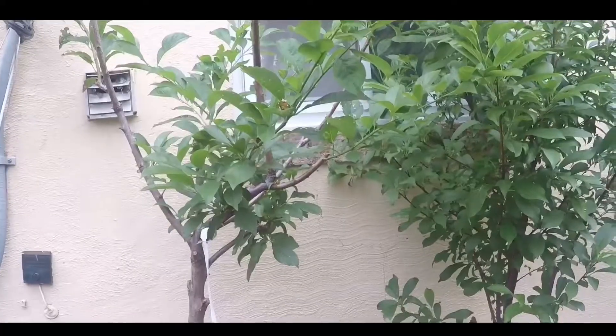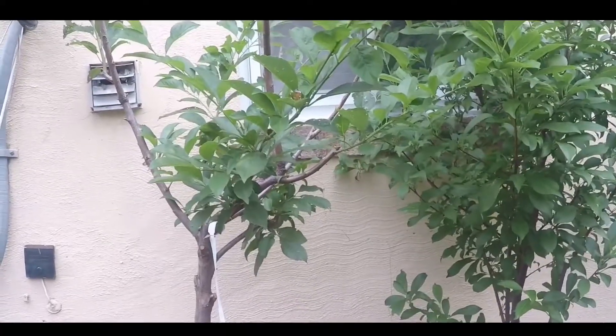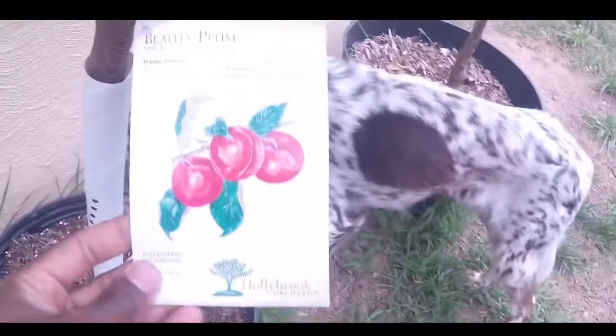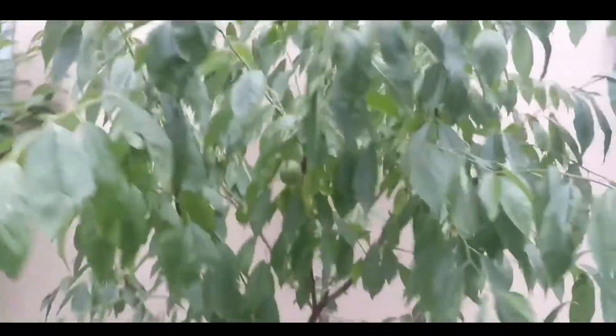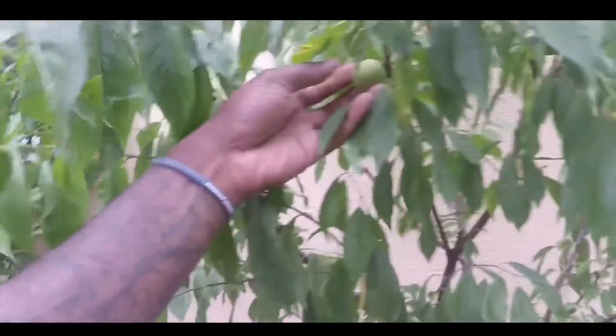This is my Pluot tree — it's a Flavor Supreme pluot. This is my Santa Rosa plum tree. This plum tree has a bunch of plums on it, as you can see. This is another plum tree — it's called a Beauty plum. These are actually really really small plums, maybe a little bit bigger than a cherry. There's one on here.